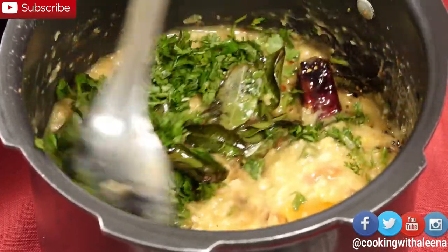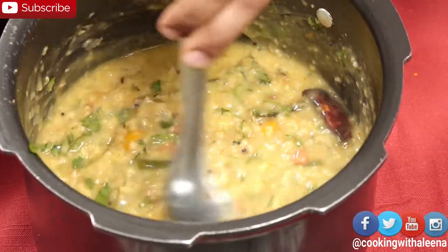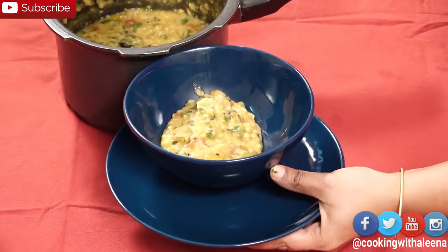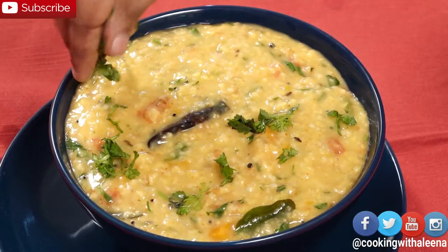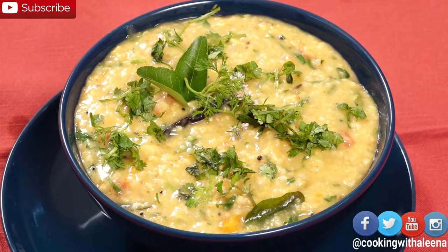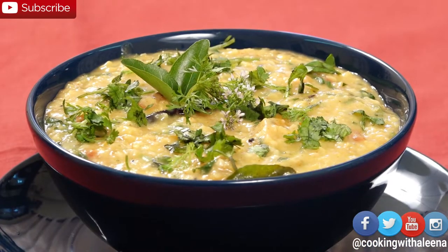Now mix in everything really well. And that's it — the oats kichdi is ready to be served. The oats kichdi is ready! Wasn't this so simple and easy to make? This is my current obsession and whenever I crave for something comforting, I can have this for breakfast, lunch or dinner.